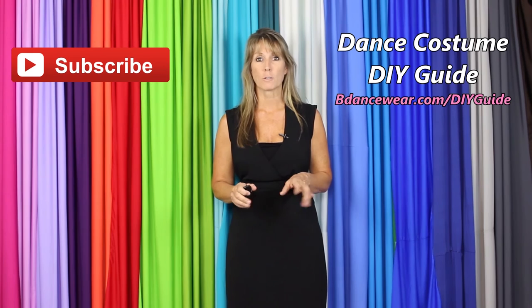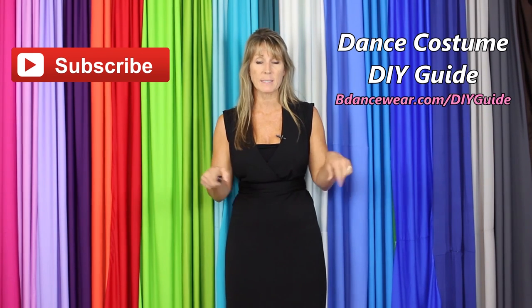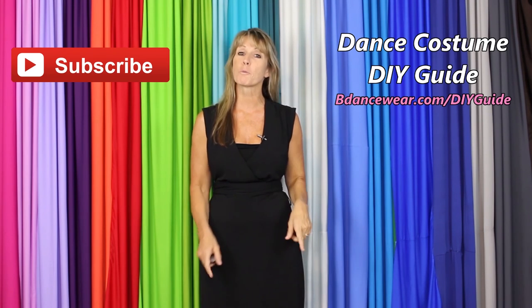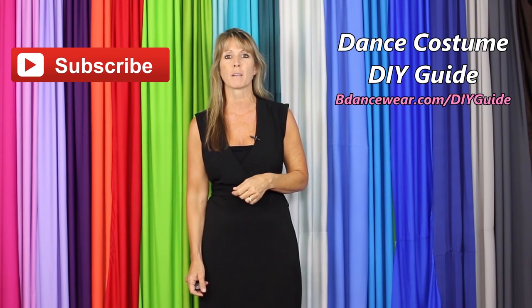And lastly, if you have any questions or ideas for future videos, please leave it in the comments below. Thanks again for watching our video, and remember: be original, be colorful, BeDancewear.com.